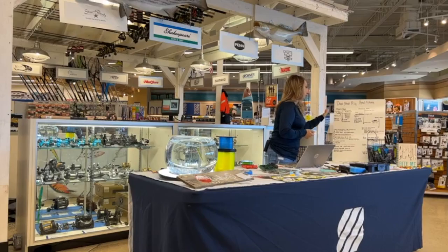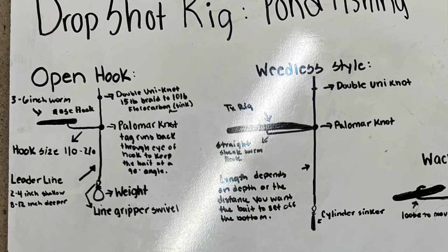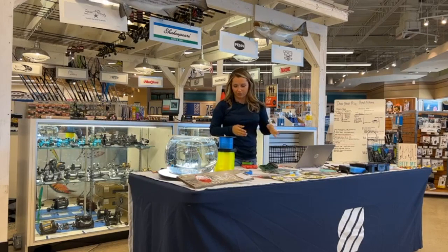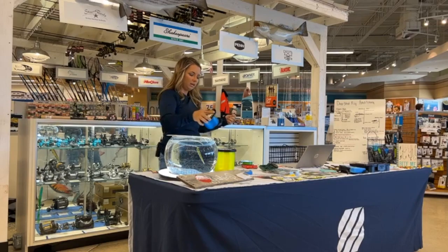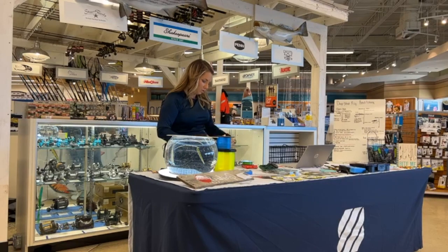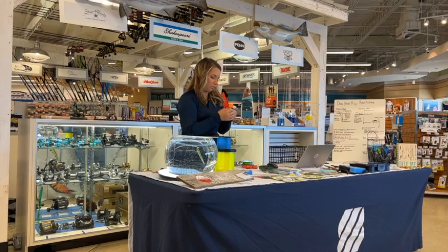There are two ways to drop shot fish that I learned and personally use: the open hook and the weedless style. The open hook is kind of an easier way when first starting out to learn, and I'm going to show you how to do that. We're going to use this line so that you guys can see it a little bit better, and then I'll pass around what I actually use on my tackle.